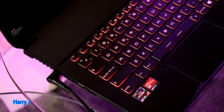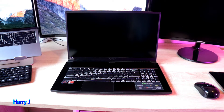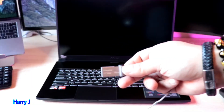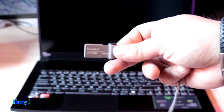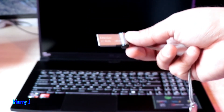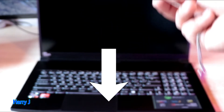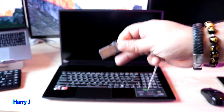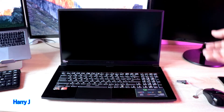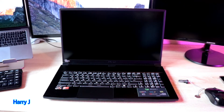If you want to check the review video and unboxing, check the video description for that. For this installation we need a few things: obviously you need your notebook, and you need a USB flash drive with Windows 10 inside. If you don't know how to make this bootable USB flash drive, check my video description — you'll find a video on how to do that. One more important thing: connect your notebook to a power source.